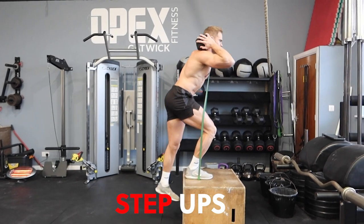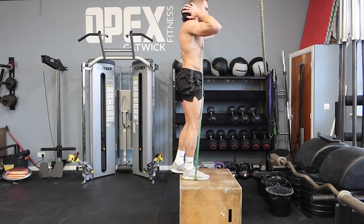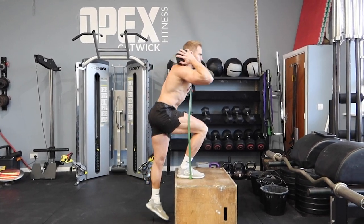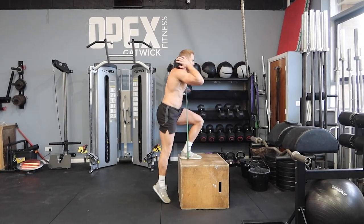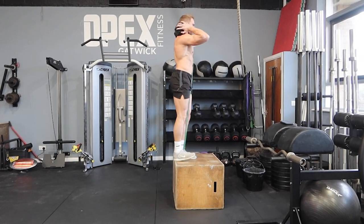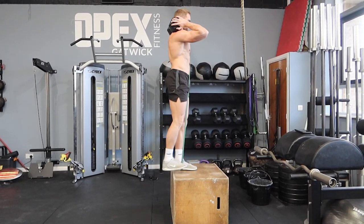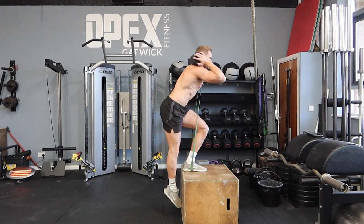The back rack step up, combining both the dumbbell and the resistance band. One of the things I'm trying to do here is lock that back leg out completely at the knee, which means I can't push from the knee. I'm also pulling the toes up in the shoe, which means I can't push down through the ankle. By disabling both the knee and the ankle, all force has to be generated through the front leg to step up onto that box.